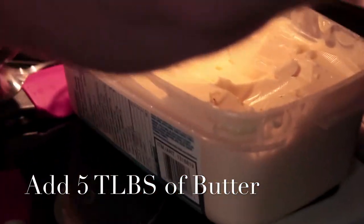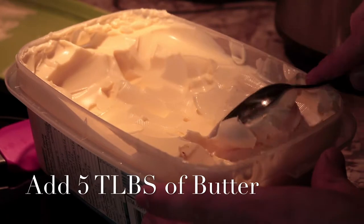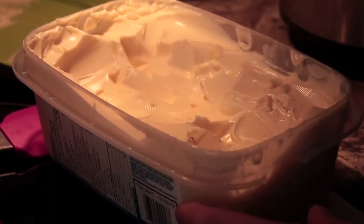Add 5 tablespoons of butter to the crock pot, or you could add less — it's up to you.